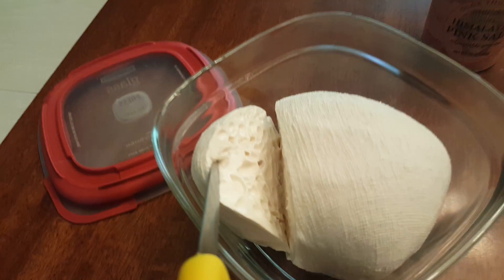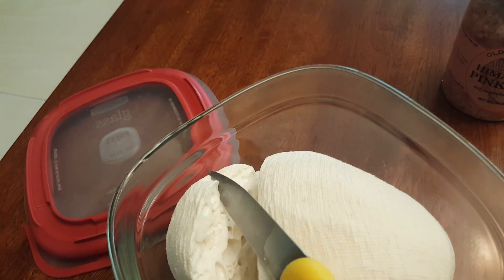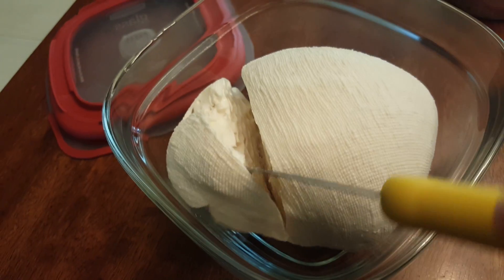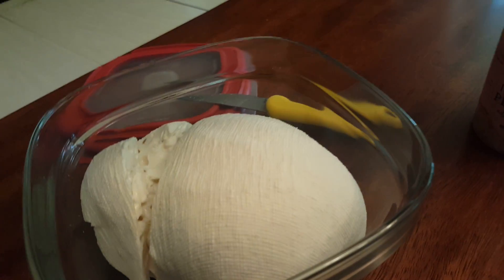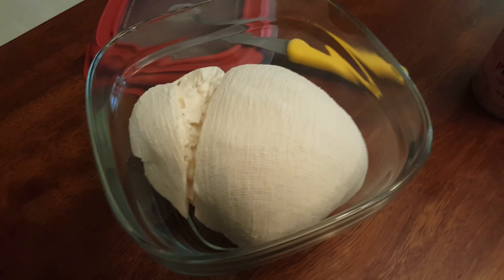Oh yeah, look at that — that's some good cheese. Yeah, look at that. Looks pretty good. I'm going to taste it now and I'll tell you how it is. Bye!